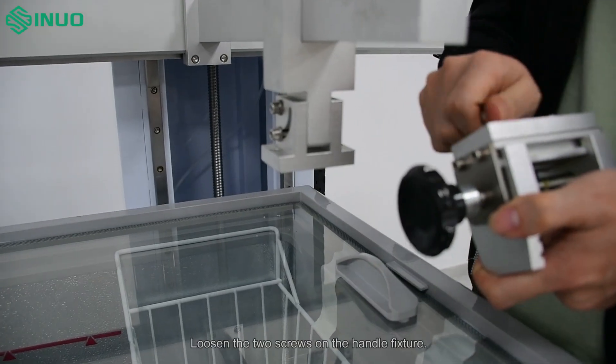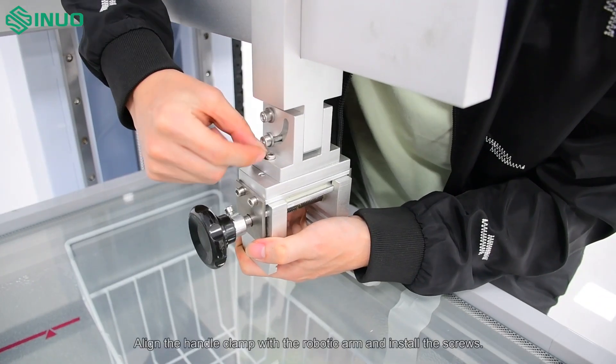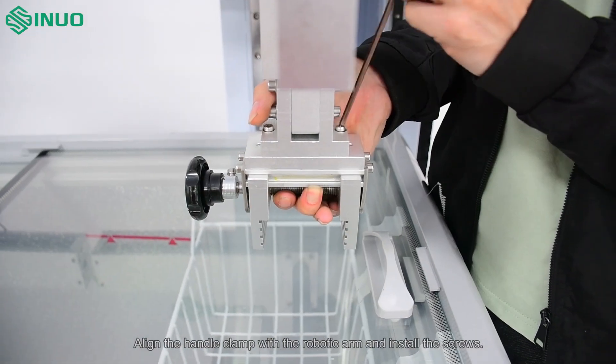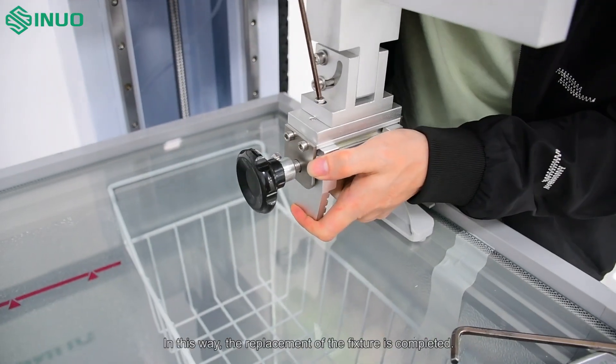Loosen the two screws on the handle fixture. Align the handle clamp with the robotic arm and install the screws. In this way, the replacement of the fixture is completed.